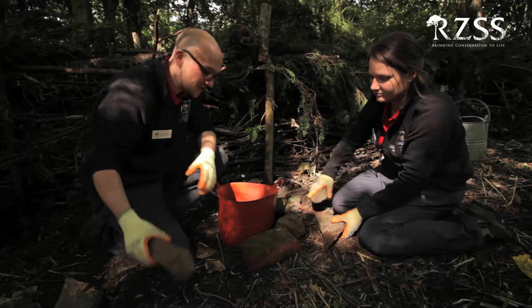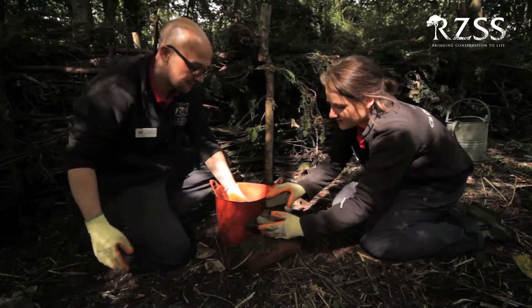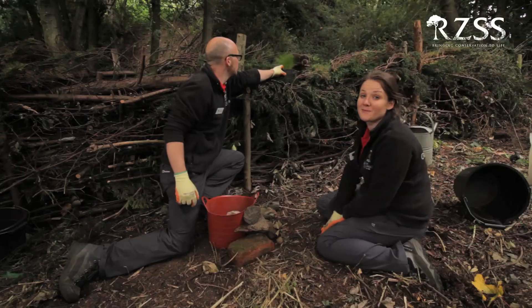Now we're going to add the rocks, so all of the little creatures can get in and out of our pond. And a pond plant for oxygen.